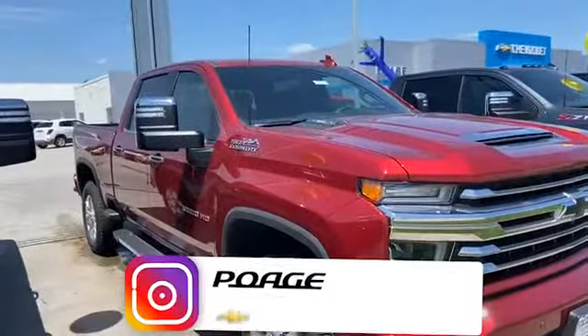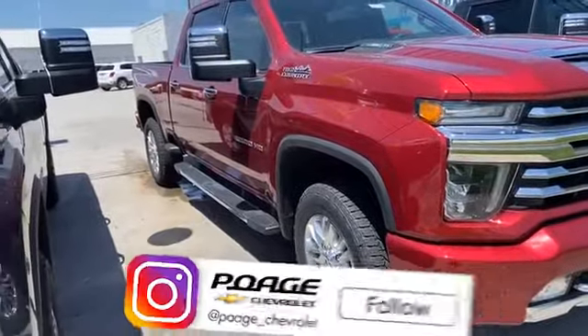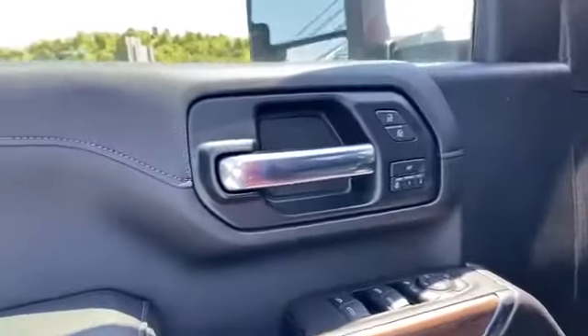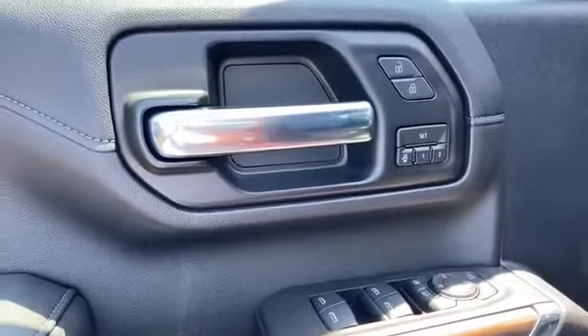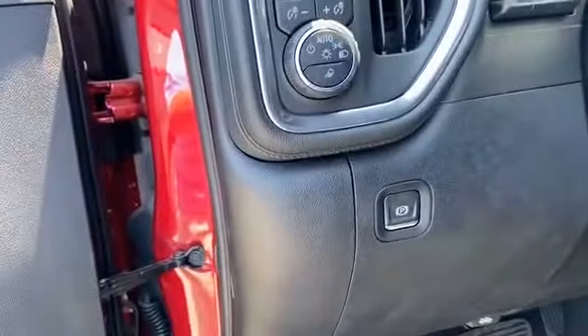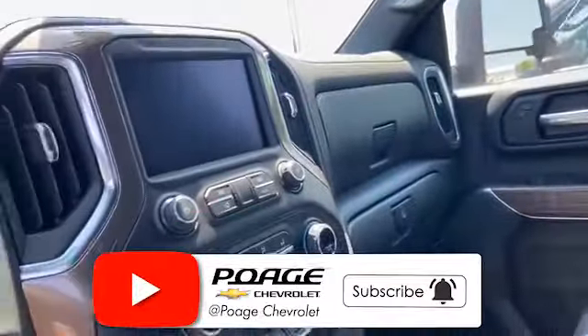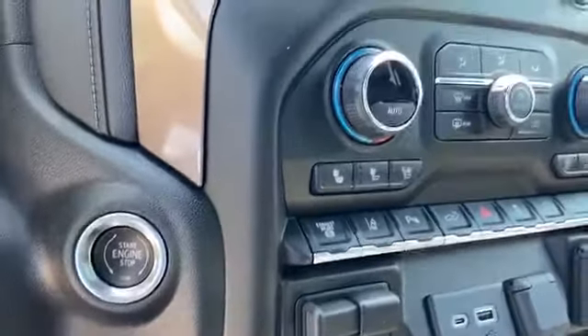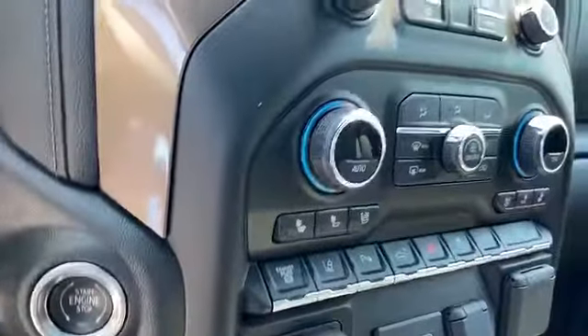You can see inside it does have the setting where you can set your seats. The parking brake is up there. One of the things I love about the High Country is the detail on the seats. They moved the brake assist down here, which is a little bit easier to get to. It also has heating and cooled seats.